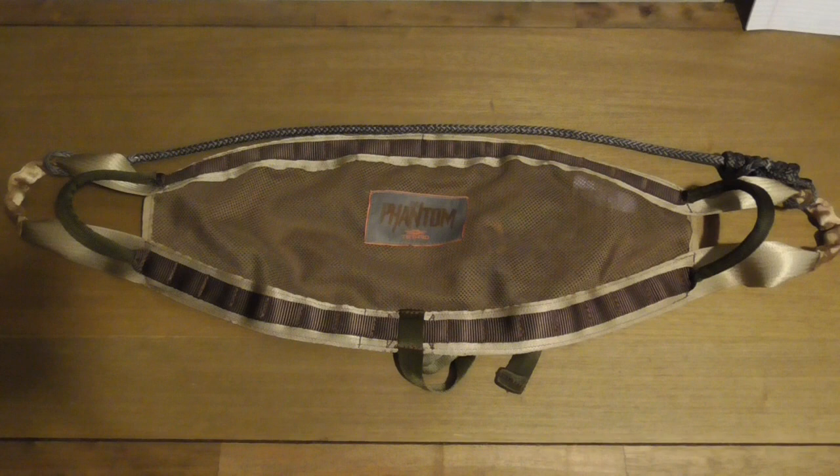Hey saddle hunters, I've got a much anticipated review for you today. We are going to be looking at the Tethered Phantom. We're going to start off with a quick tabletop review and look at some of the features, and then I'm going to take it out, put it in the tree, and explain how I find best to run this saddle. I think you'll be thoroughly impressed. Let's jump in.